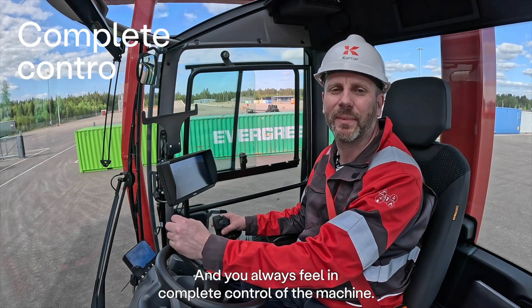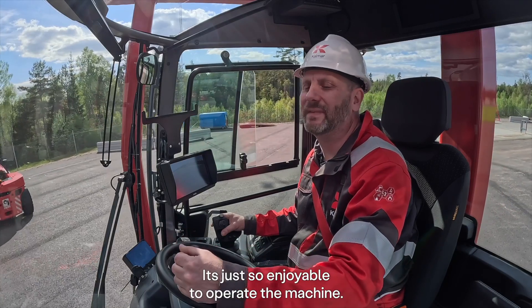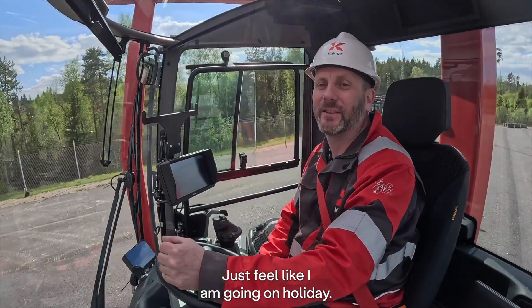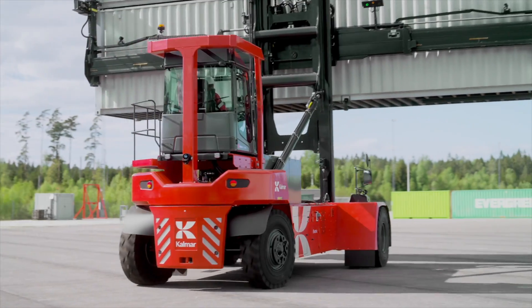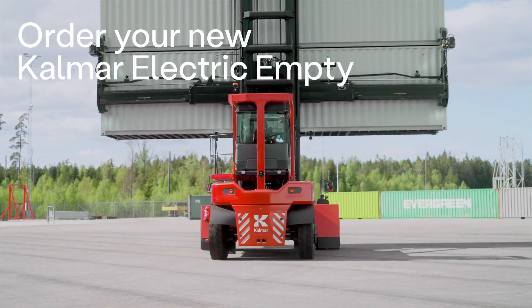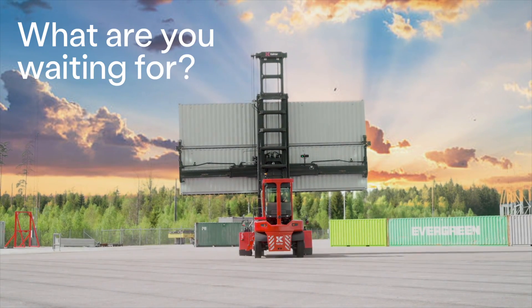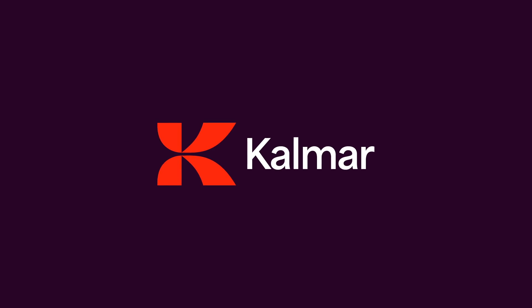And you're always feeling complete control of the machine. It's just so enjoyable to operate. I just feel like I'm going on a holiday.